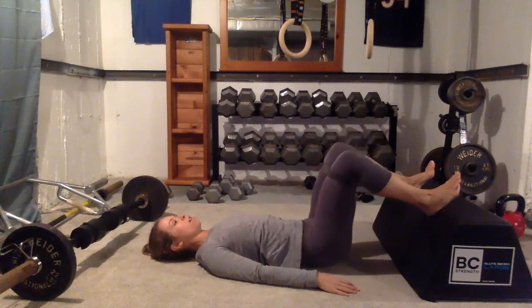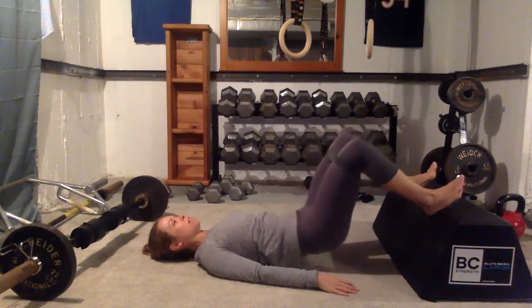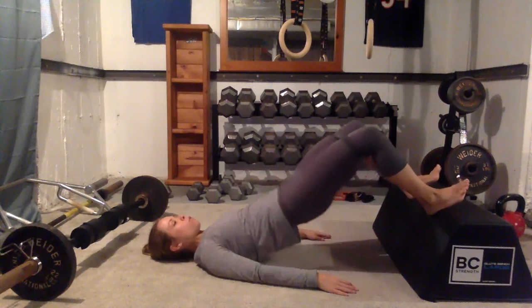You'll feel your knees want to cave in — keep pressing away into that band. You're creating tension throughout the whole movement.